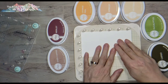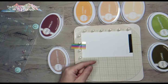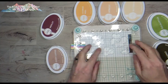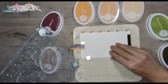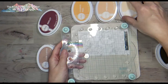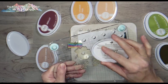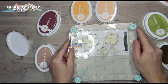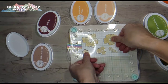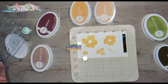I'm very intimidated by two-step and three-step layered stamping, but I find that this Precision Press by We Are Memory Keepers makes it so easy because it comes with different plates. You can just load up the plates with your stamp set. This is the background flower set — the bulk of the flowers — and then there's a layering detailed image that goes on top. I'm no longer intimidated by layering stamp sets because of this Precision Press.